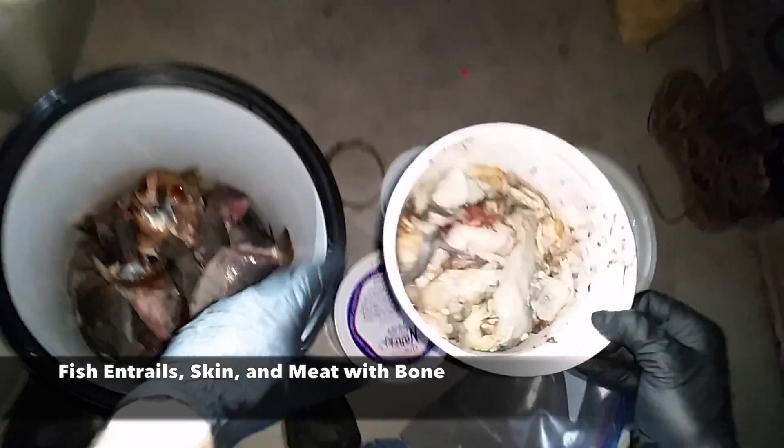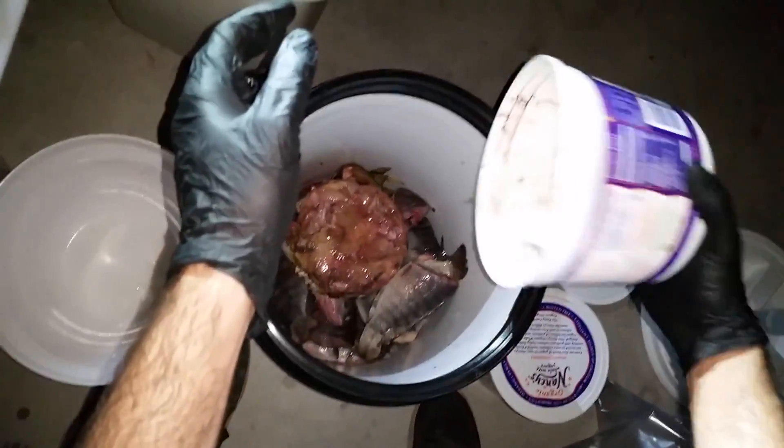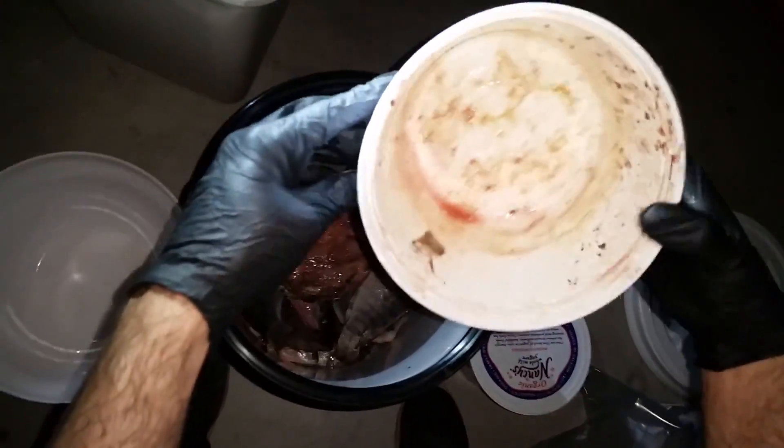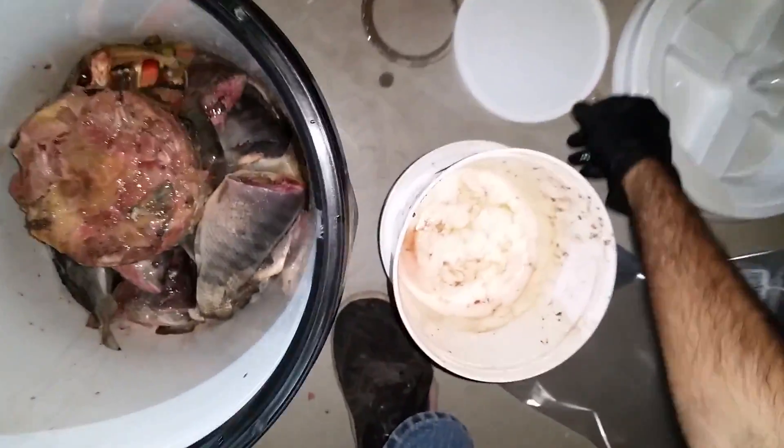This seems to be all fish — perfect, it is all fish. So I'm going to throw our catfish bait in there.